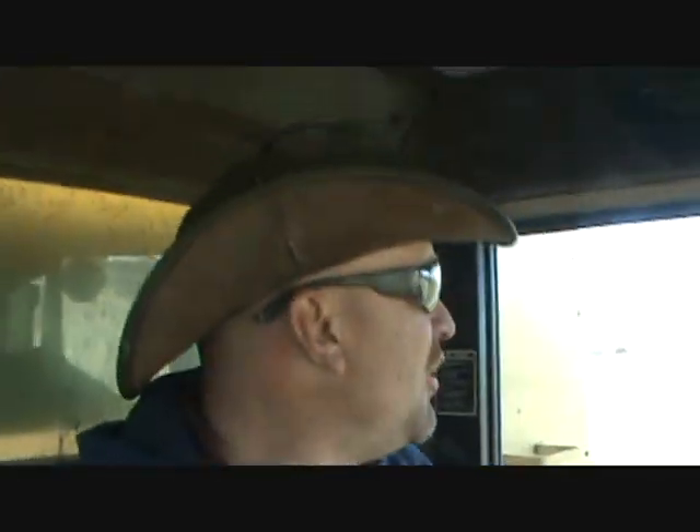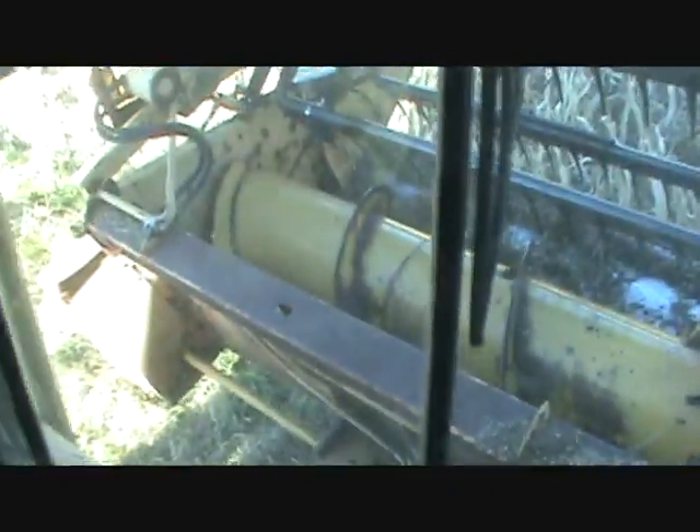You wake up in the morning knowing you have a job you're really not looking forward to, but you trudge on and make the decision to do it anyway. As you can see, my grain platform is on my combine again.